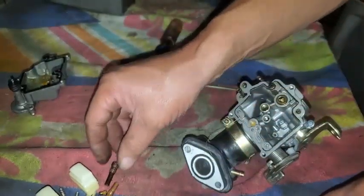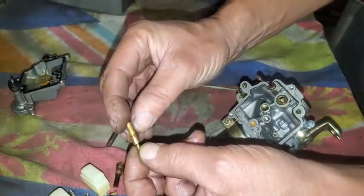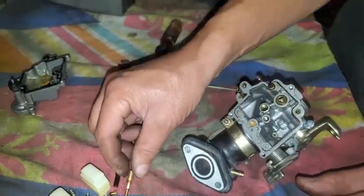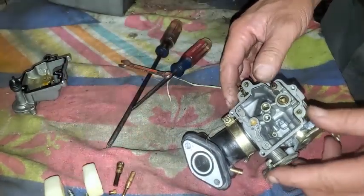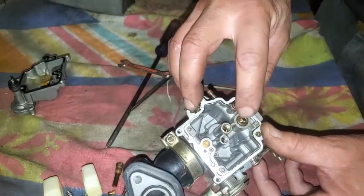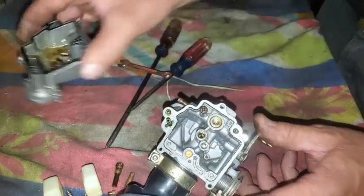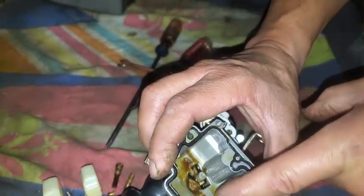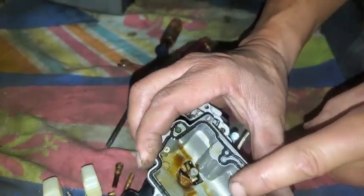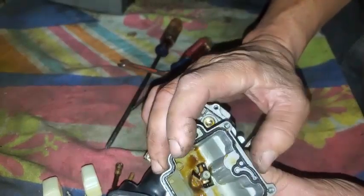So we'll just blow that out, clean it out, soak them in a little bit of carburetor cleaner, swish it around a little bit, and blow it off with some compressed air. We'll put some of that carburetor cleaner down in here too, and also down in the bowl — but I'm going to keep that carburetor cleaner off of the rubber stuff; it'll just damage it.